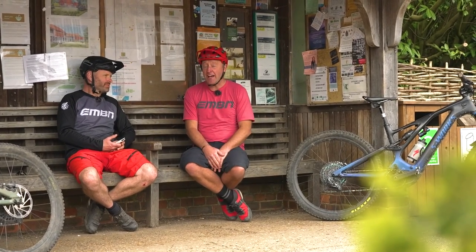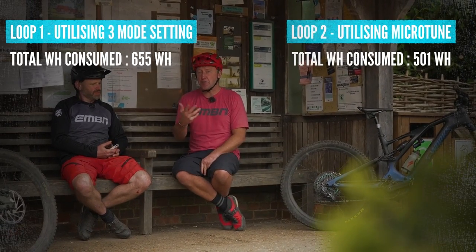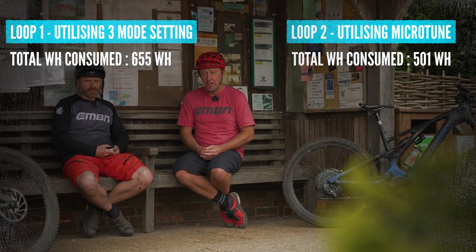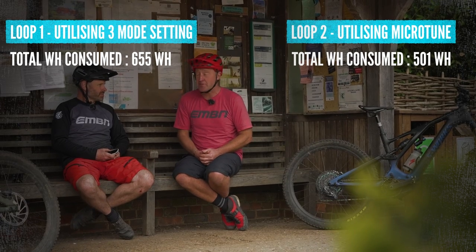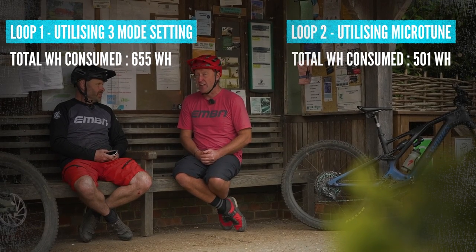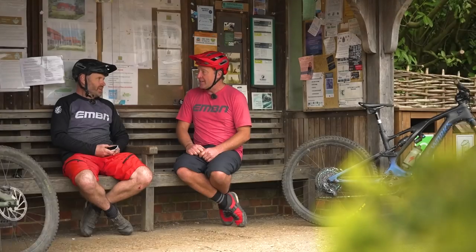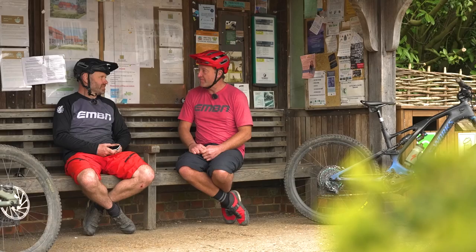Well folks, AD was actually right — massive battery savings using Microtune. On AD's first loop using the traditional Eco, Trail and Turbo method: 655 watt-hours of usage. On the second run with Microtune: 501 watt-hours of battery use. So you could easily have done that ride on a 500-watt-hour battery. It's a big 150-watt saving there.